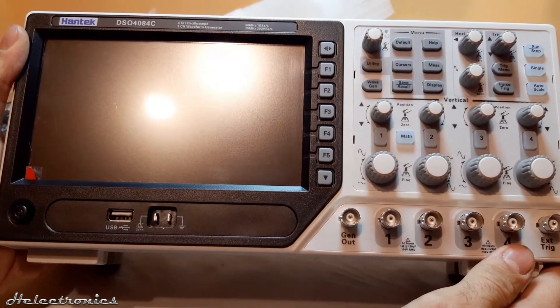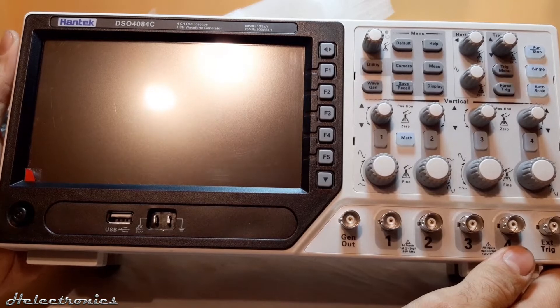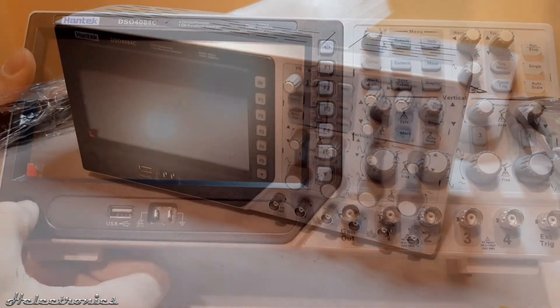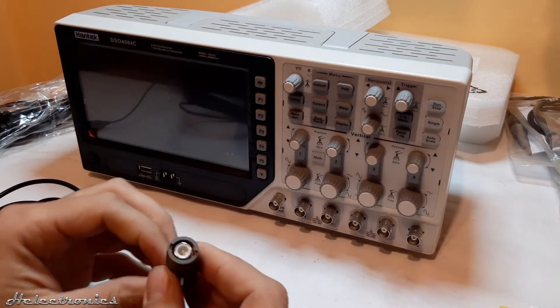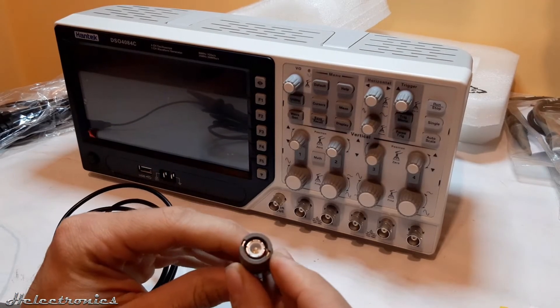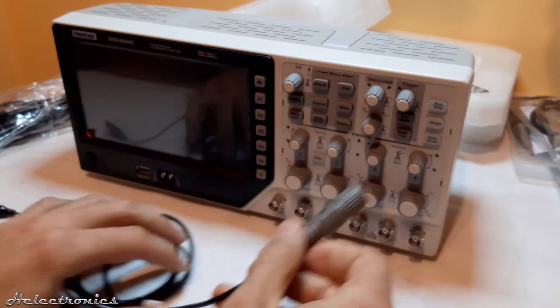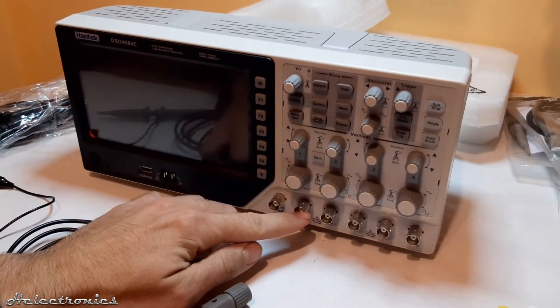This is the front panel. Here are the connectors for the four probes, the signal generator, and the external trigger. There are grooves inside the probe connectors which have to be in line with the pins on the oscilloscope's connector.